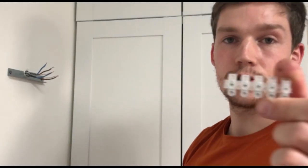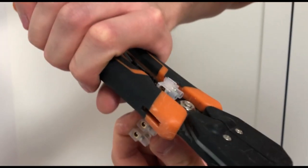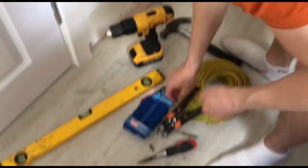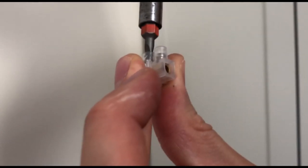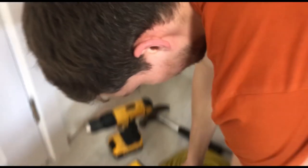I've got a strip of connector blocks here. You can cut them off by putting them into the cable stripper's cutting section. Cut three of them off. Then get a flathead screwdriver that fits into the holes and loosen both screws on each one so they're open and ready. Now we've got all three prepared and we're ready to start connecting the wires up.